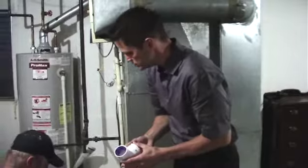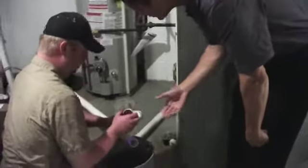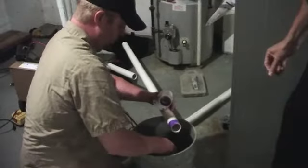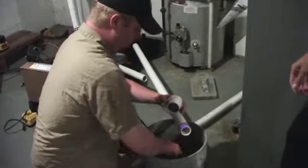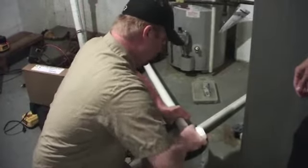Tim's putting the glue on now. He'll put the glue around the pipe and inside the fitting. The purple is the primer; the glue is pretty clear. Get that on and make sure it's all the way in.